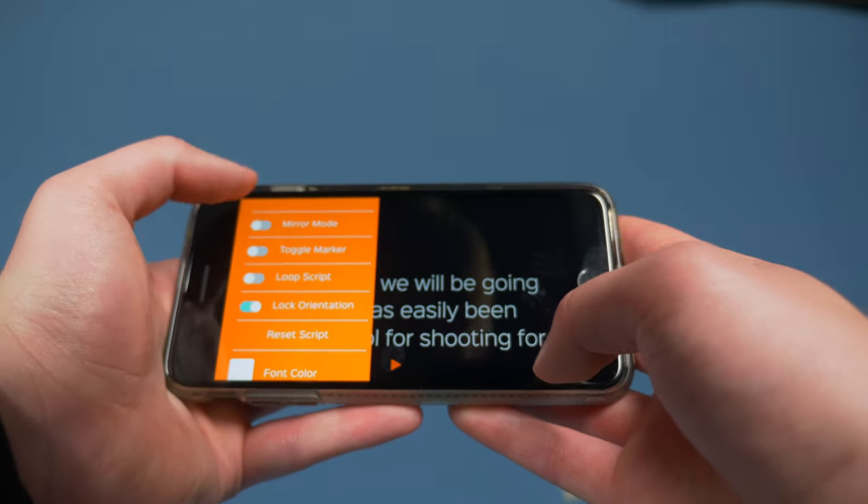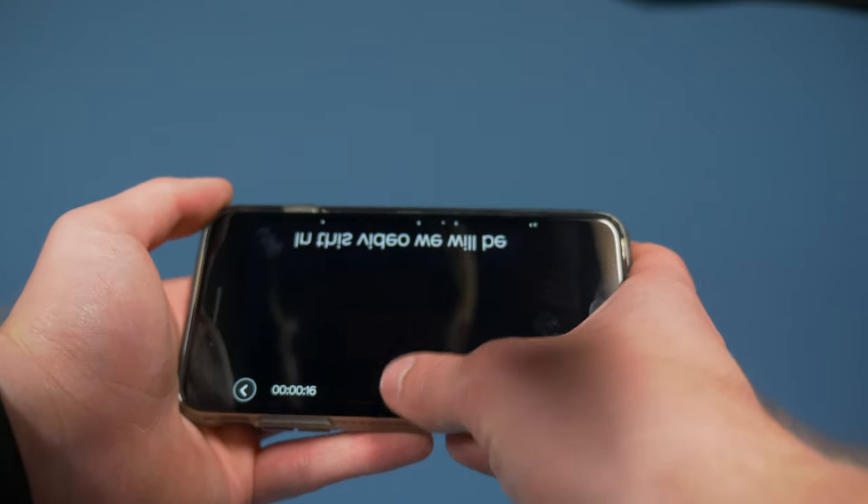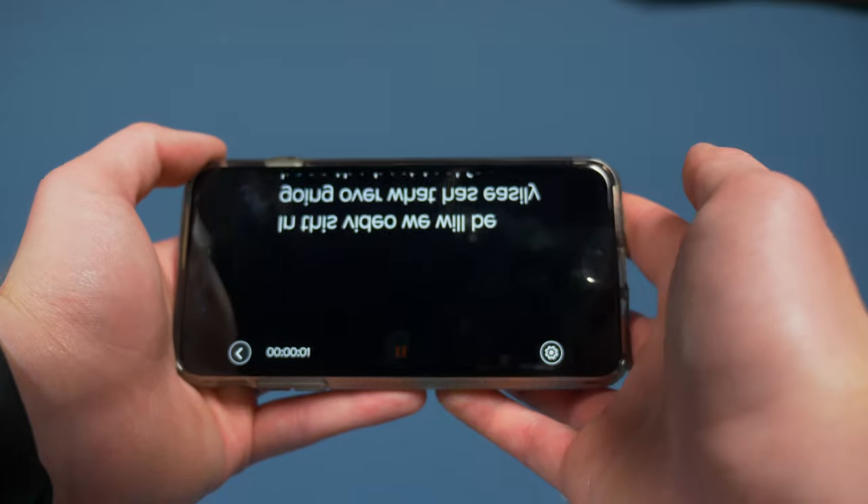Once the script is in the app, it's just as easy as playing it — make sure you have mirror mode on so the teleprompter reflects it the correct way to you. The best part of the app is using it with the bluetooth remote, which I have in my hand here, and this makes it seamless to adjust the script up and down while also being able to start, stop, and change the scroll speed.